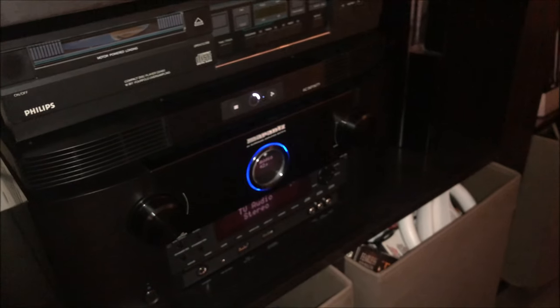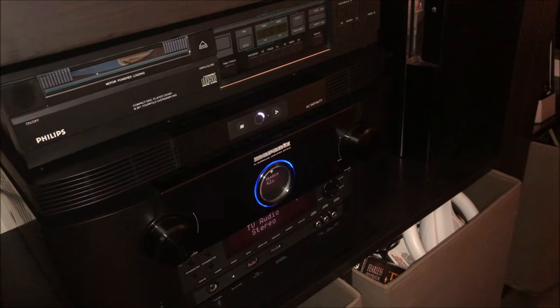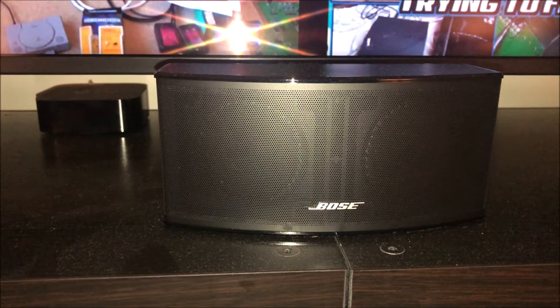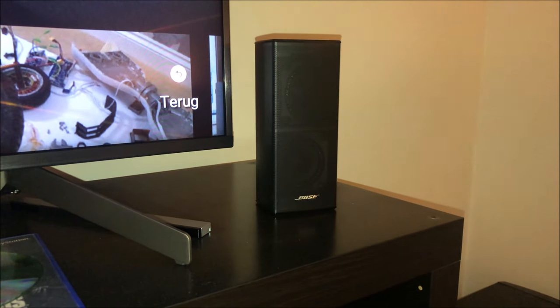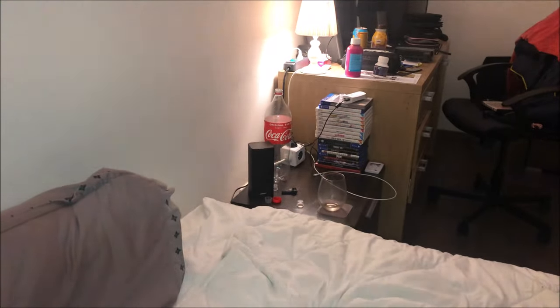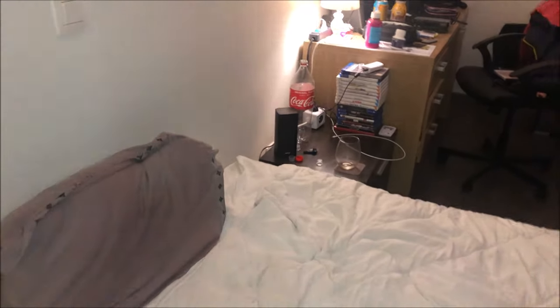Here is the left front speaker. For those who didn't know, here is my AV receiver - I'm using a Marantz SR7015 - with my vintage Philips CD player on top. Here is the center speaker placed underneath the screen, and right there is the front right speaker. Moving to the rear - excuse my drink - here we have the right rear speaker, and on the other side between everything you can see the other rear speaker. And most importantly, here is the Acoustimass base module.